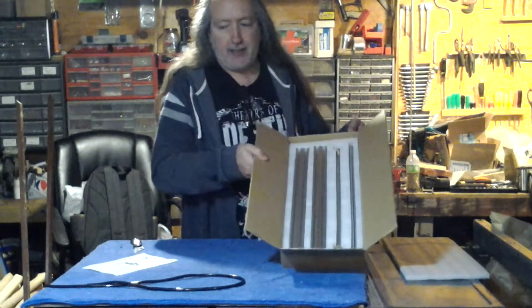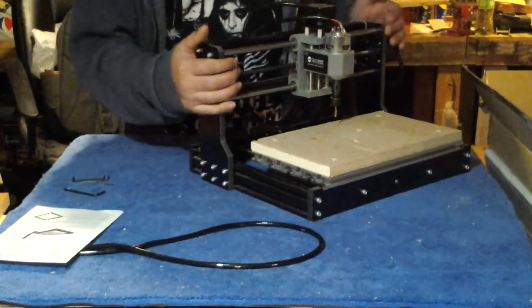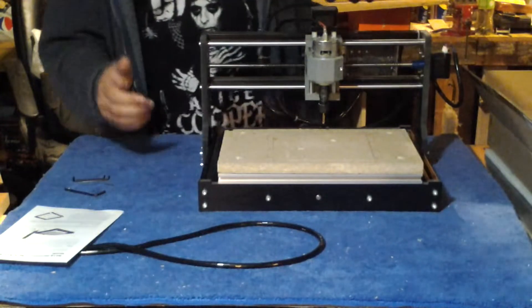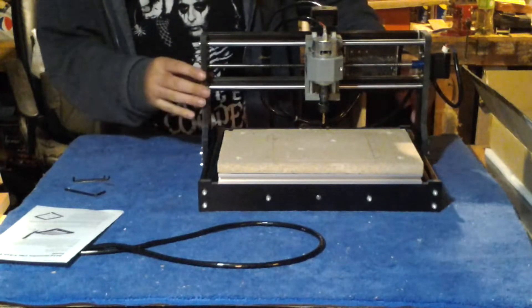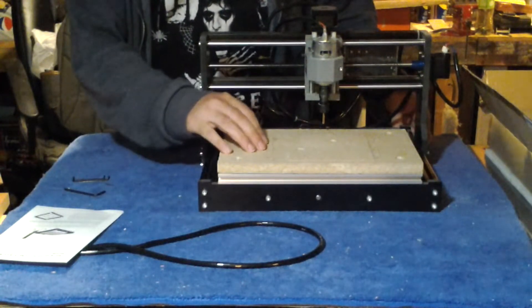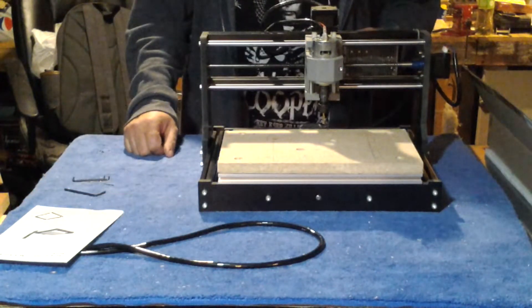So I guess we should take it out of this box and assemble it. Here is the CNC router — now we need to pretty much disassemble the entire machine. I'll start by taking off the gantry and I think I'll take the scroll board off also. Let's get started.